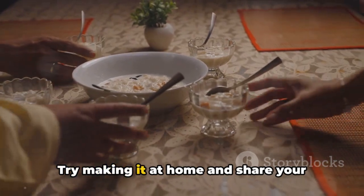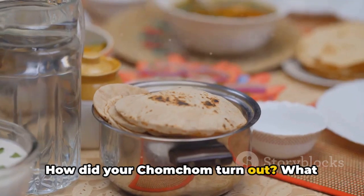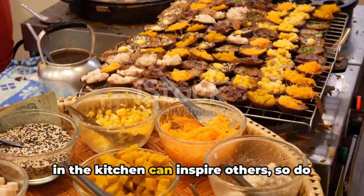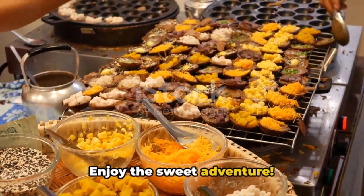Try making it at home and share your experiences in the comments. How did your chom chom turn out? What personal touches did you add? Your journey in the kitchen can inspire others, so do share your story. Enjoy this sweet adventure!